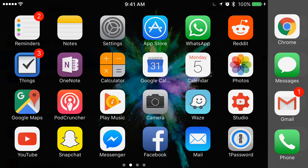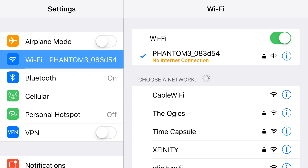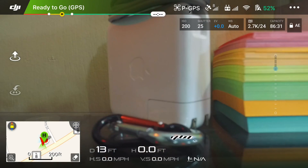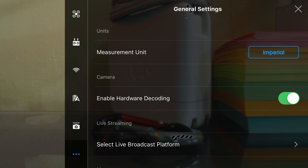The first thing we want to do is go to your Wi-Fi settings and make sure that you're connected to the Phantom 3 Standard's Wi-Fi connection, which we are. Then go to your DJI Go app and pull it open.